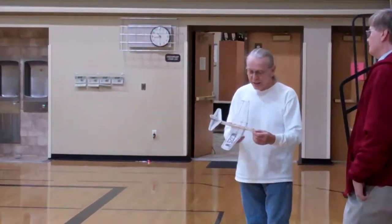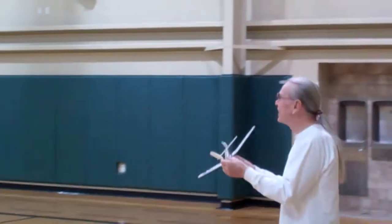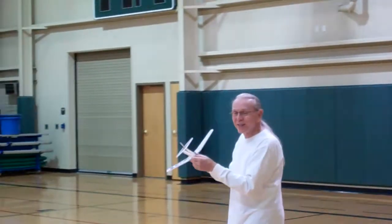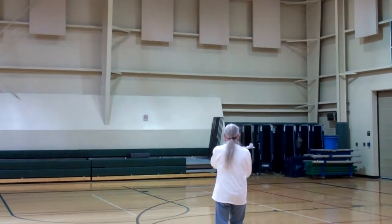One came out. Richard's getting ready to fly another one of these. Yep, another video. He's going to fly another one of these rubber band-powered planes.